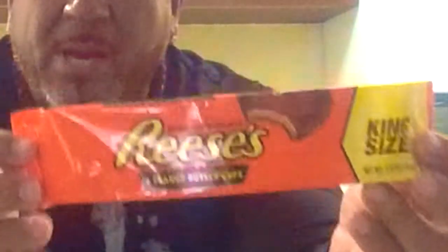Next, Reese's Peanut Butter Cup. Now this one right here — I love this. You take it out like that and just bite in. Mmm, oh these are so good! Chocolate on the outside, peanut butter on the inside. Fantastic — number one right here, so good!